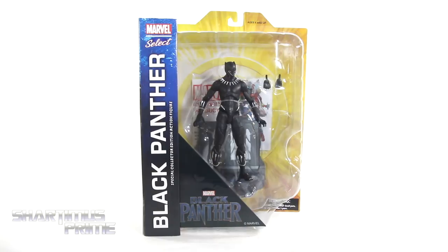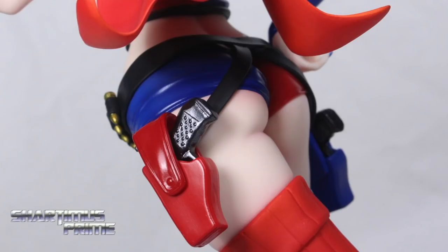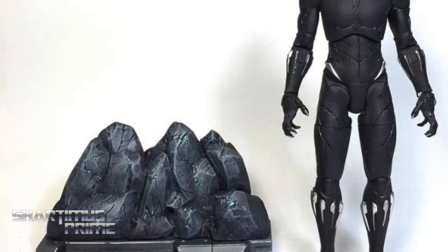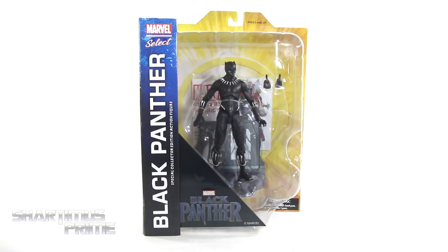What's up you guys? Shardomus Prime here doing another Marvel Select action figure review on the Diamond Select Toys Black Panther movie's Black Panther. If you're trying to pick up your Marvel Select figures, you can do so at BigBadToyStore.com — click the link in the description below! I did pick this up at my local comic book shop, Coastside Comics. If you're on the coast and you want comics, you go to Coastside Comics.